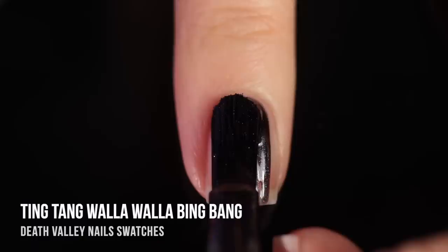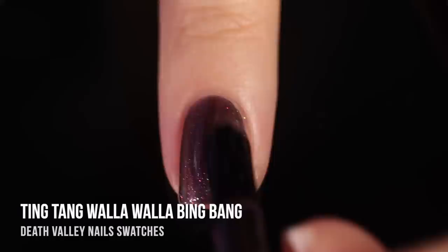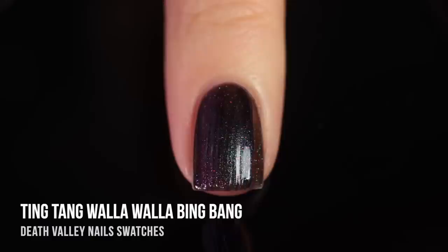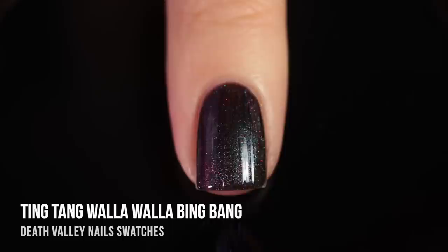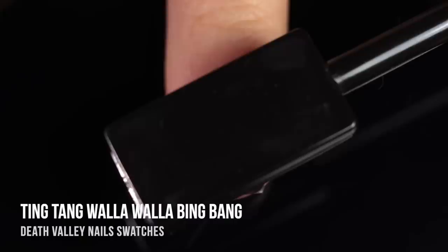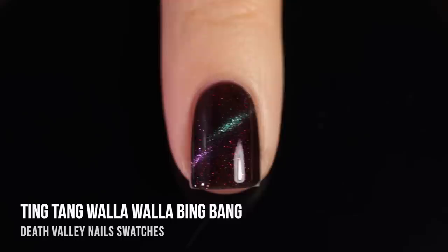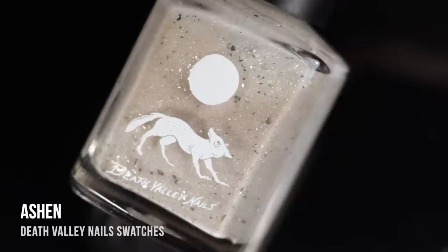This is called Ting Tang Walla Walla Bang Bang, and this is a multi-chrome magnetic. Looking straight on, you can see it has this teal turquoise-y color, and then it shifts into blue, into purple, and then even into pink. We also have a subtle red shimmer running throughout. I was able to get full coverage in two coats. What I did was put on the first coat, let that dry, and then applied my second coat. While that was still wet, I held a magnet over it for a few seconds, and when I pulled it away, I was absolutely shocked. Once the magnetic pigment shifted, we had this really deep, almost black jelly with this red shimmer, and then all of that multi-chrome was concentrated to the line. I thought it looked so beautiful.